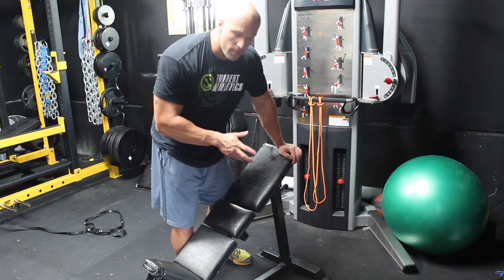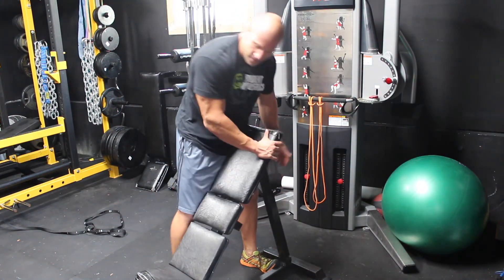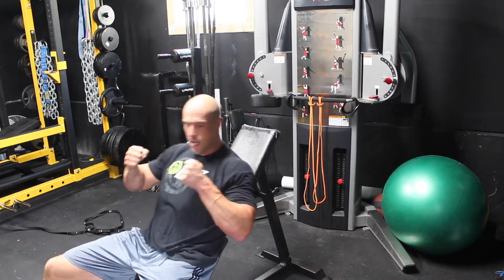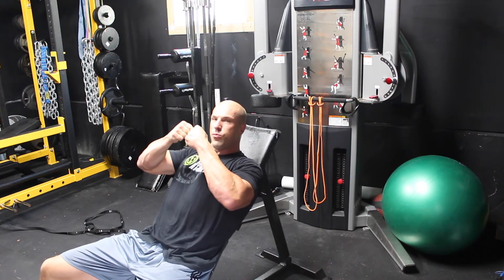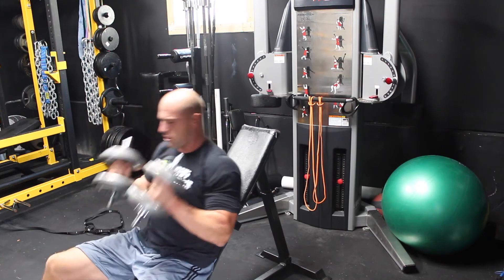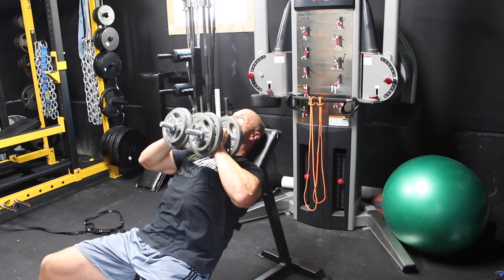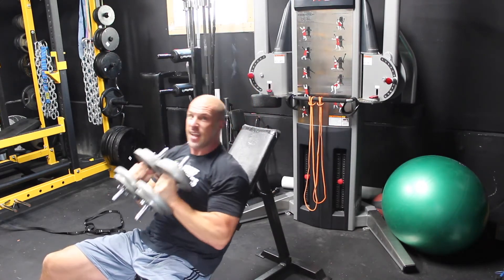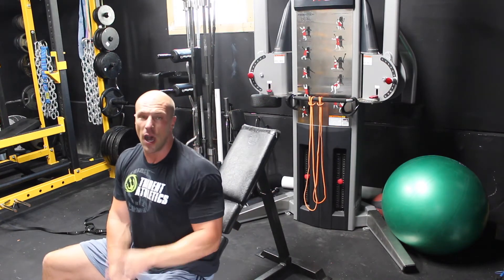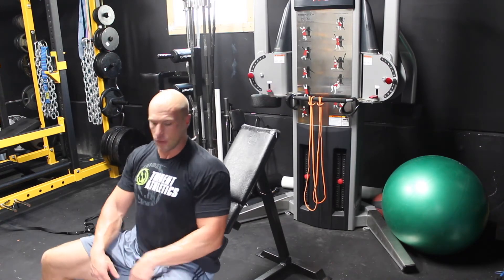Immediately after finishing the 12th rep on the elbows-flared 30-degree press, hop up and change the bench angle to 5 degrees — we're going to do dumbbell squeeze press. For the dumbbell squeeze press, hold the dumbbells with a neutral grip with the ends together and push inward as you press up. That's really going to tax those upper fibers hard — you're going to feel an intense contraction at the very top. You'll probably need lighter dumbbells than you used for the 30-degree press. Do 12 to 15 reps and then move on to the next exercise.